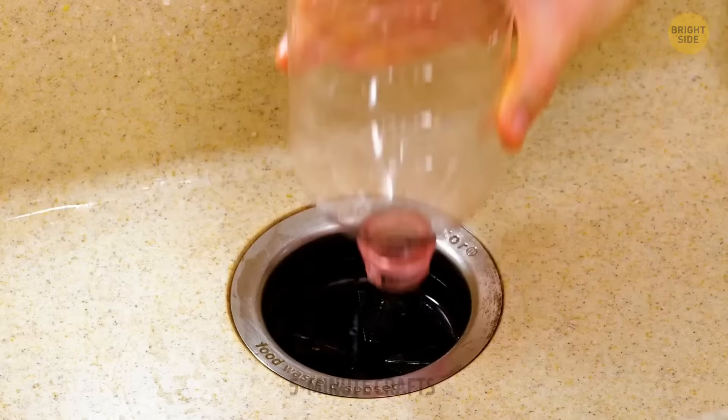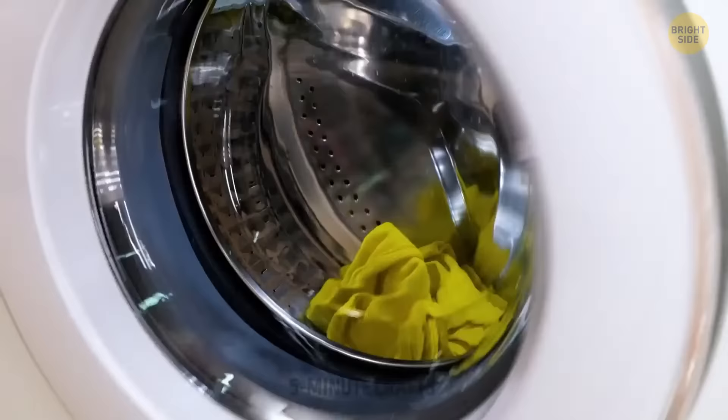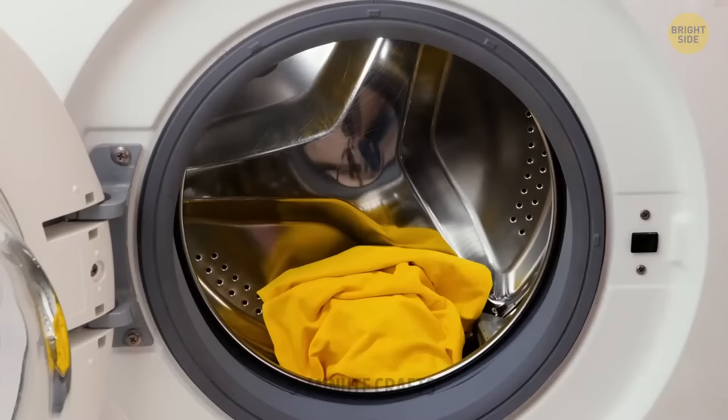Artistic people can be messy sometimes — no judgment here, it's all part of the creative process. But this hack will help save time from cleaning. There's a way to make sure the right amount of laundry detergent is used next time: just put it in an ice tray and freeze it to have yourself jelly detergent cubes.